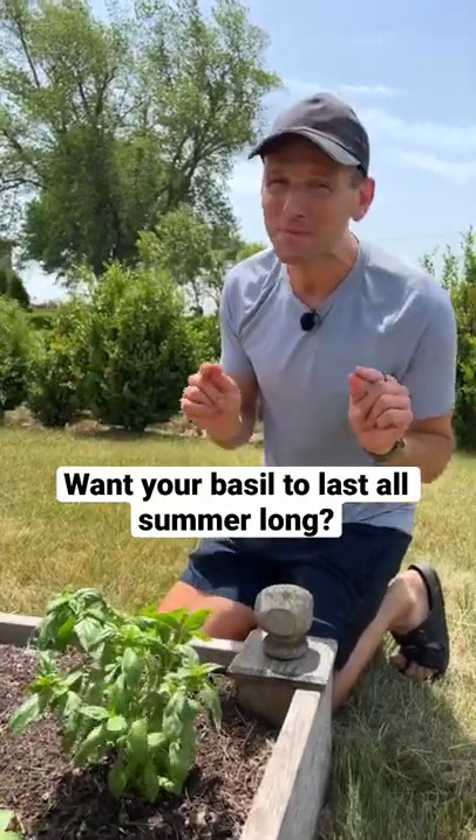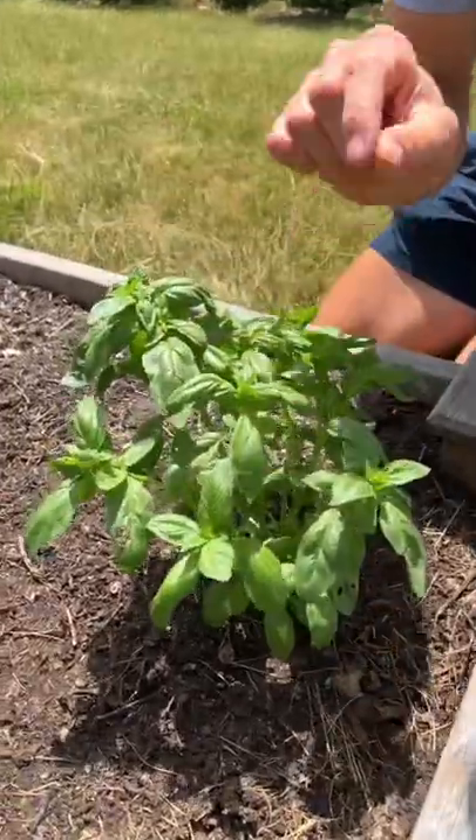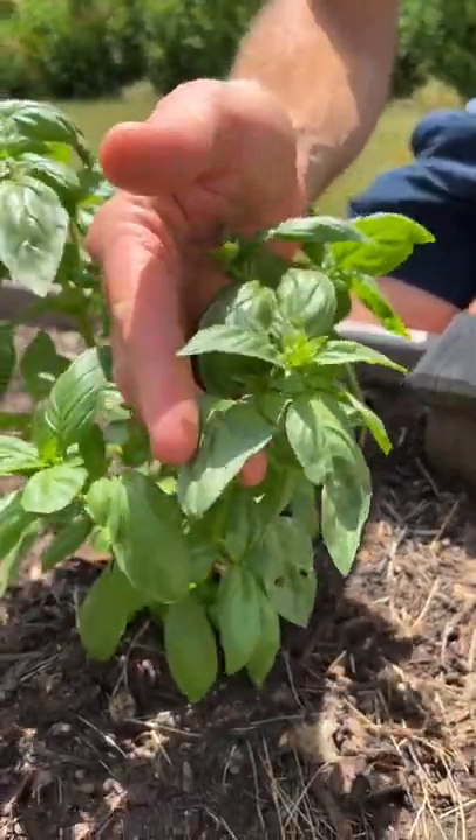Are you ready to make sure your basil keeps pumping out tons of new growth? As basil grows, it wants to flower, but you don't want to let it flower because you want it to keep producing these wonderful leaves that you want to use in the kitchen.